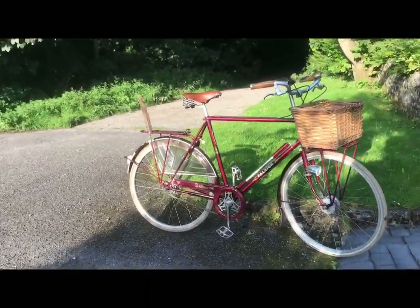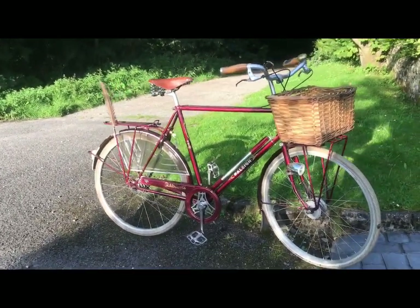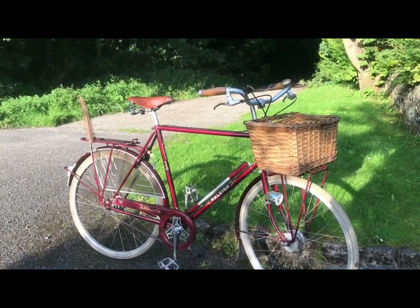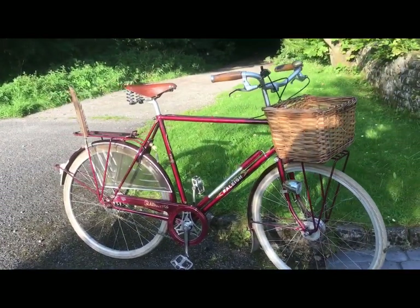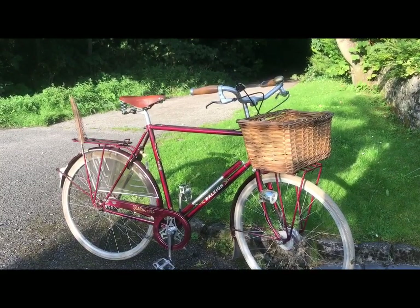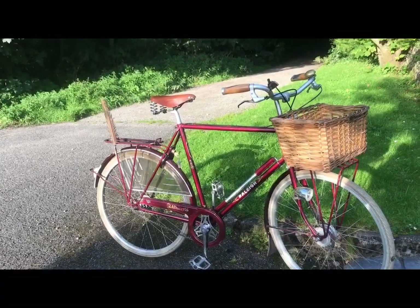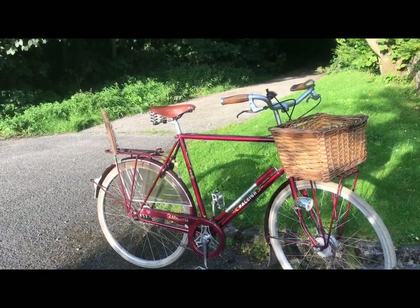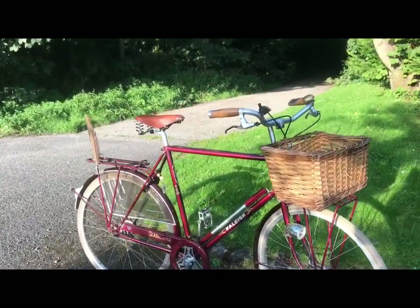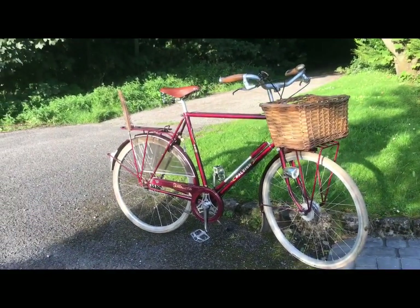Actually one of my favourite adverts in cycling is by Brooks. It was a very complex photoshoot showing a young couple in the woods hiding behind a tree holding a fox, while the hunt was coming over the brow of the hill after this fox, and the couple were saving it. And there they had their bicycles with their Brooks saddles with them behind the tree. Tenuous link, especially for a leather company, but it did stick in my mind.